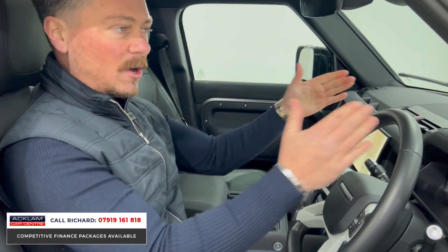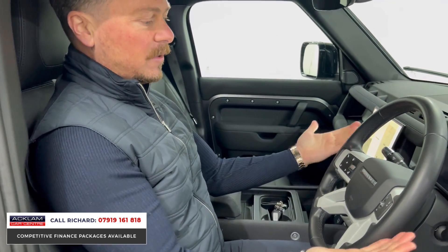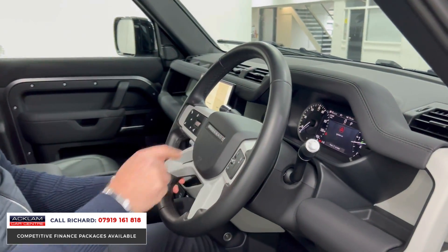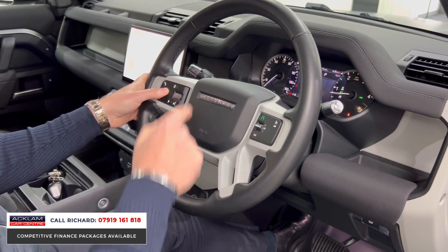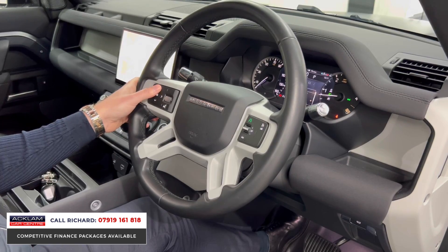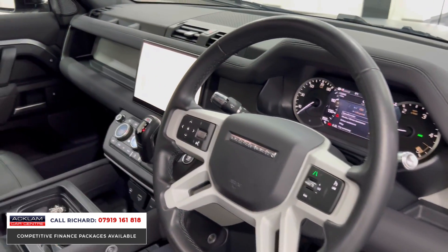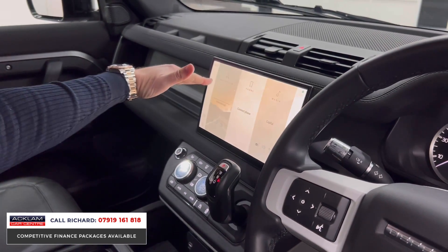Using the steps to help get in — it is high up. All Defenders are. You get a great drive position and it's just a great place to sit. The steering wheel is leather wrapped; we have lane departure warning, cruise control, voice control, and all the controls to the screen behind the steering wheel, which is easily customizable.